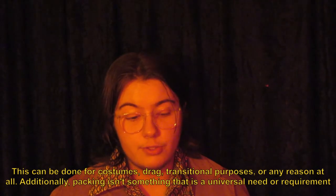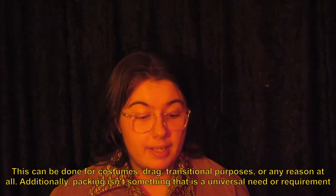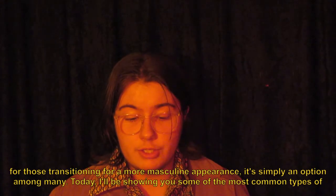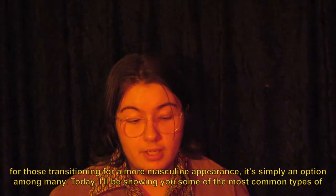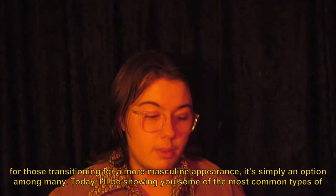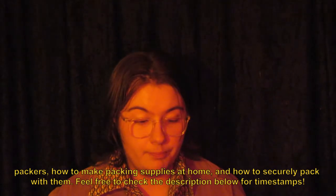This can be done for costumes, drag, transitional purposes, or any reason at all. Additionally, packing isn't something that is a universal need or requirement for those transitioning for a more masculine appearance — it's simply an option among many. Today, I'll be showing you some of the most common types of packers, how to make packing supplies at home, and how to securely pack with them.